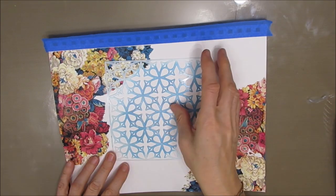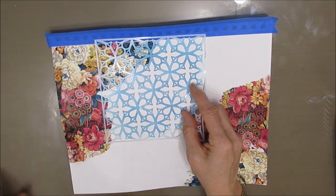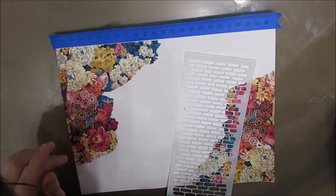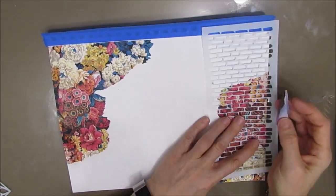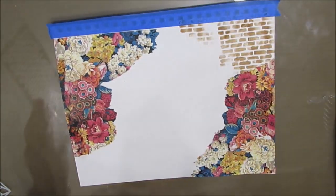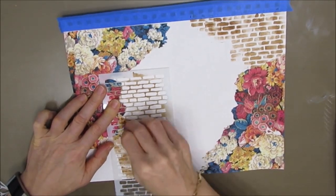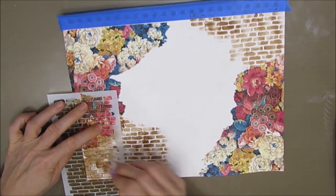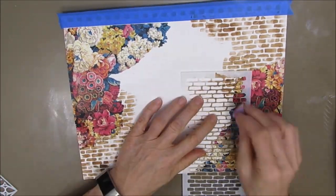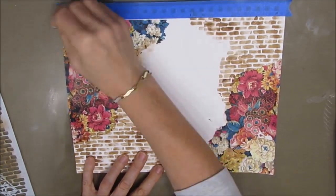Now I'm thinking about what I want to do next. I know I want to stencil some things on and I'm thinking about putting modeling paste through the stencil. This is the Garden Gate stencil and the other one is brick — one of their new slimline stencils from the Crafter's Workshop. Garden Gate is not new but it's new to me and I absolutely love it. When I find a good stencil I tend to use it on more than one project to show how versatile it is. Here I'm stenciling a little bit of this brick pattern, and I'm actually really loving it. I like how I'm getting some darker areas of brown and some lighter areas.